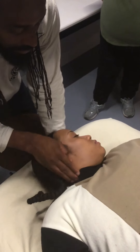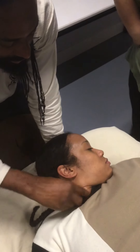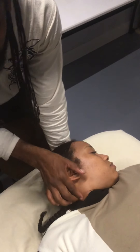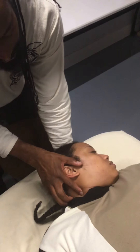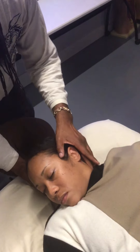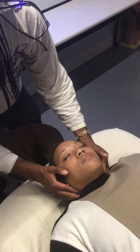To identify the difference between the scalenes and the SCM, I usually have the person turn their head and lift it up. You can see how the SCM comes up right there — this whole muscle. Right behind that, into a little triangle back here, are the scalene muscles. Then relax your head so you know where you're working.